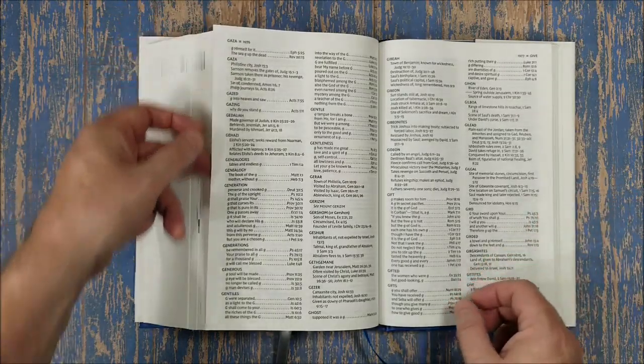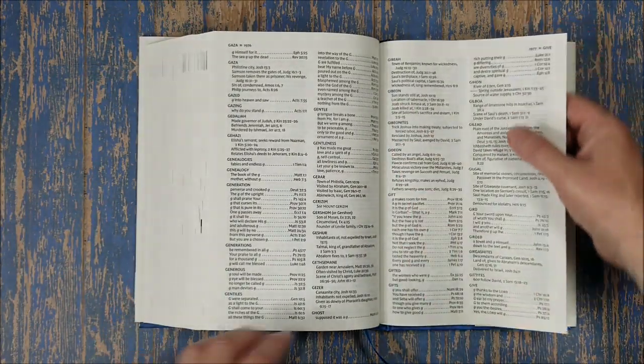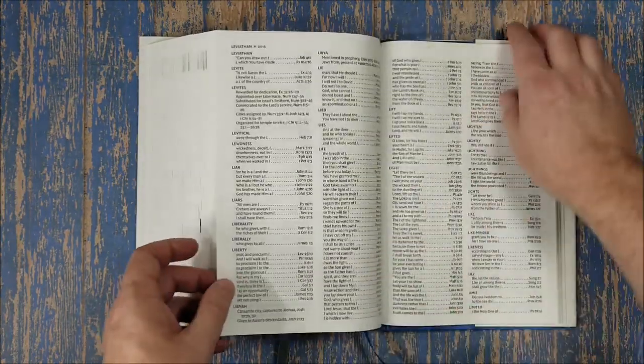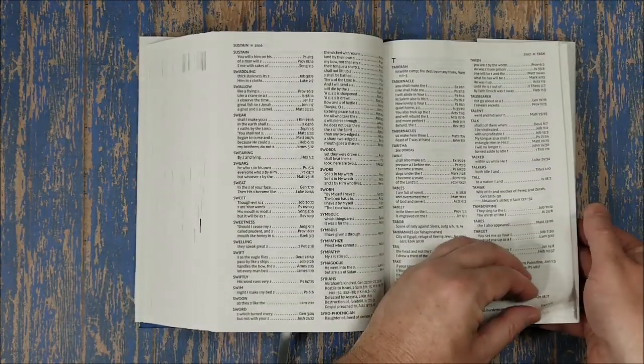It does have names in there as well — for example, looking up 'Gaza,' it's there. Some of them I can't pronounce, but that's beside the point — I can't pronounce a lot of things.